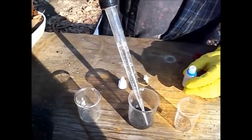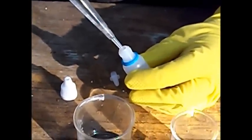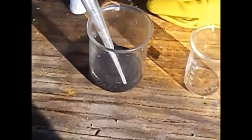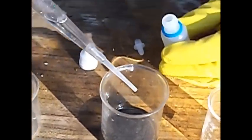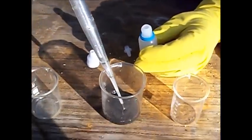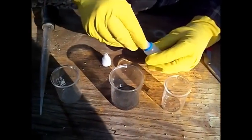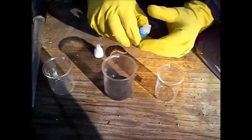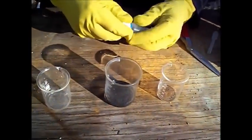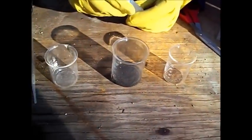We're going to transfer the solution now. I'm going to go ahead and draw it up. Snap that back down, and now you can drip one drop at a time. This bottle will be labeled — I'll put a little piece of paper tape on there. You'll see that in the next part of the video.